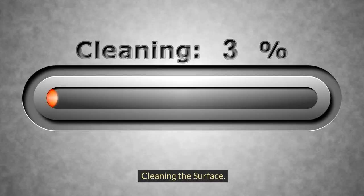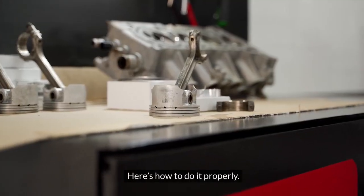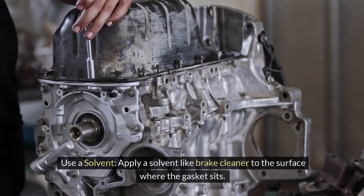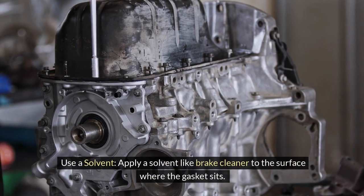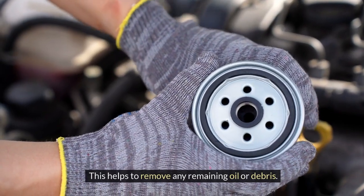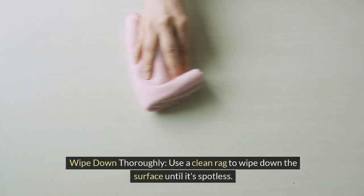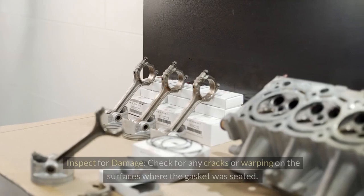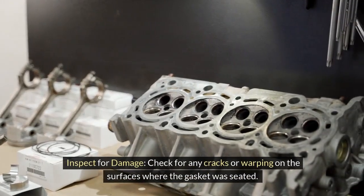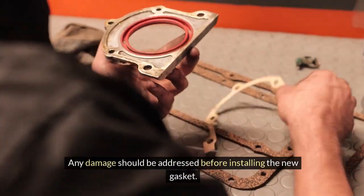Cleaning the surface: a clean surface ensures a tight seal for the new gasket. Apply a solvent like brake cleaner to the surface where the gasket sits — this helps remove any remaining oil or debris. Wipe down thoroughly with a clean rag until the surface is spotless. Then inspect for any cracks or warping where the gasket was seated; any damage should be addressed before installing the new gasket.